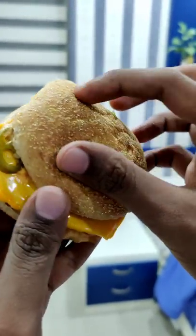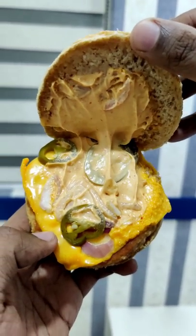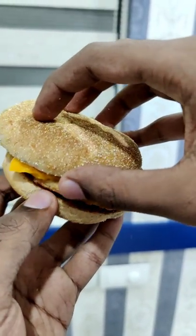Now, I'm going to make a bun with wheat. Obviously, it's an American cheeseburger with a nice cheese slice. It's a layer of jalapeños. It's a chicken patty.